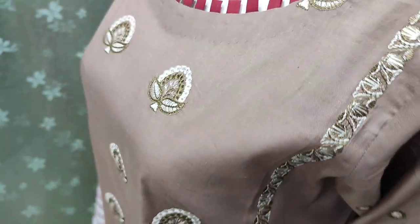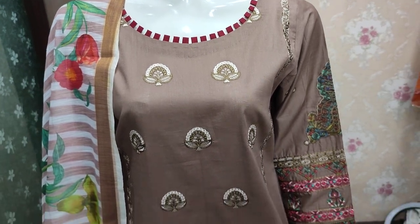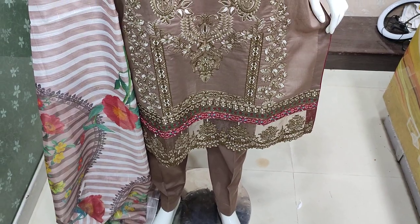Embroidered lace hai, iski border ke liye hai. Anistich 4000 ka hi hai. Cotton fabric par aa rahi hai. Thank you.